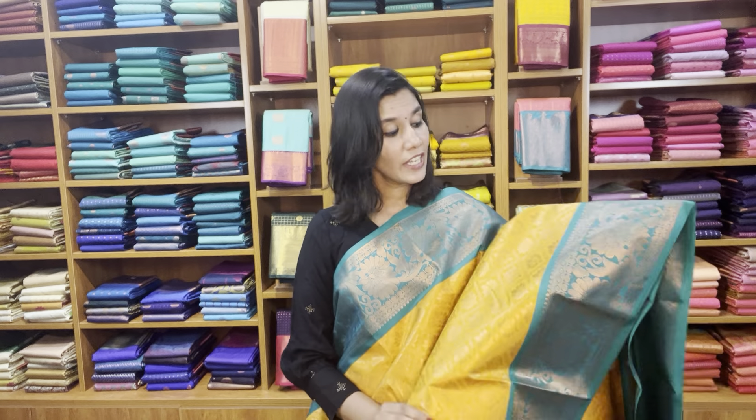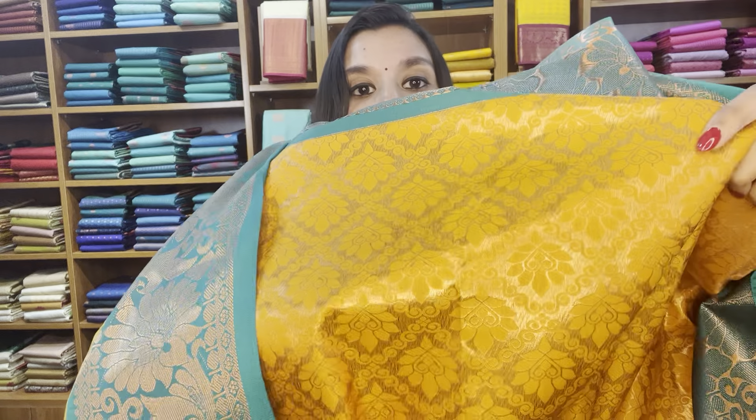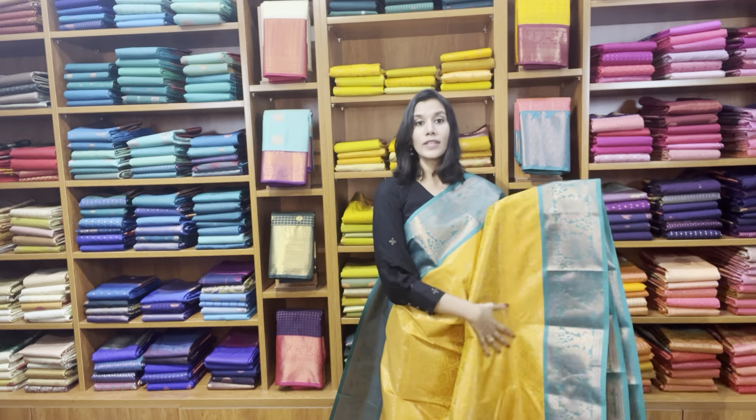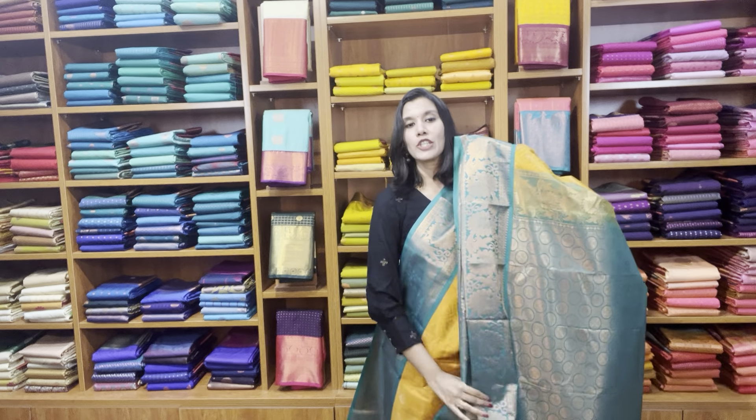It has got equal size borders on both sides — a very grand border, five to six inches on both sides. It looks very grand because the size of the border is big even in the top part. The body is woven with brocade — zari woven brocade. Let me give you a close-up look of the back side weave — it's a completely packed weave. It's a yellow with teal green.